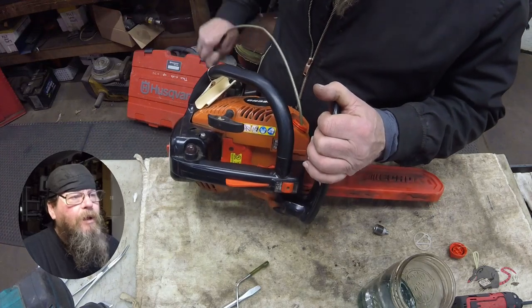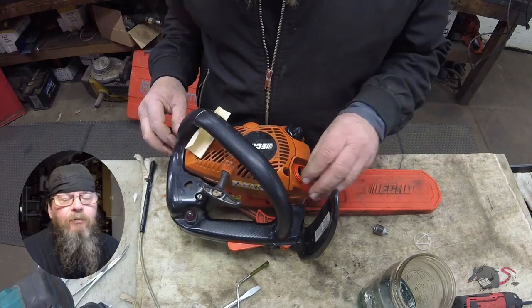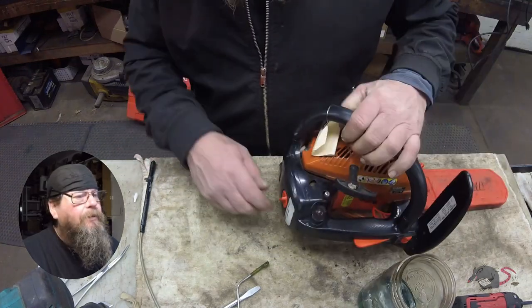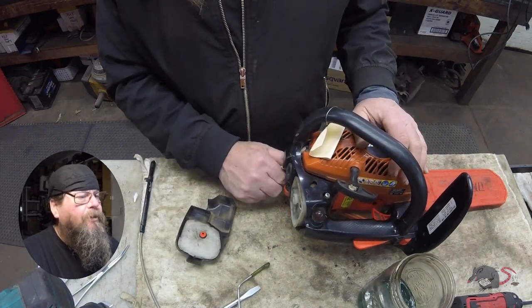These little top panel saws are kind of nice, except the filler holes for the gas and the oil — they're kind of small. It can make filling these things up a little tricky. That air filter isn't very pretty.